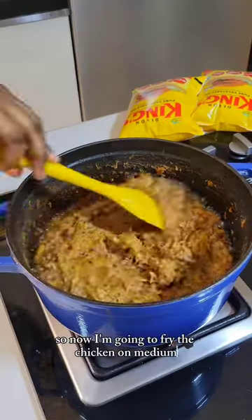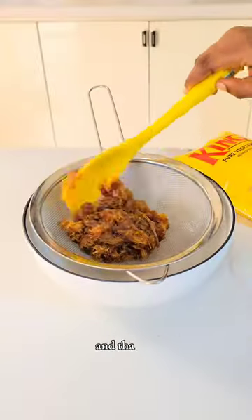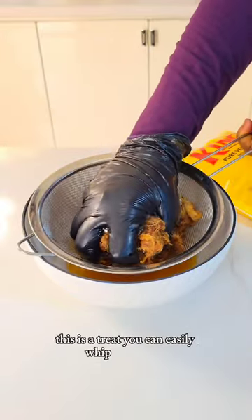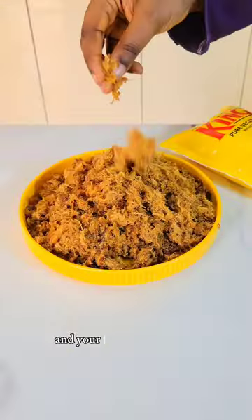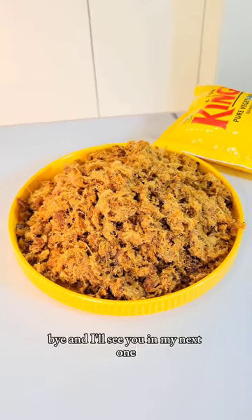So now I'm going to fry the chicken on medium-low heat for some minutes until deep brown. And that's it — it's pretty easy to make and tastes so delicious. This is a treat you can easily whip up for you and your loved ones during this beautiful season. Bye and I will see you in my next one.